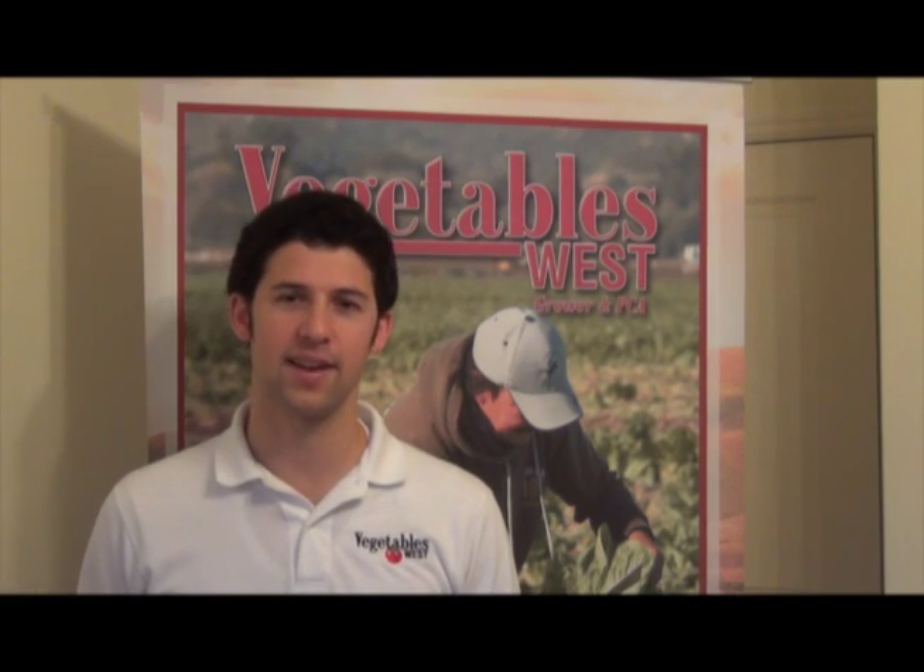Learn more about Joe's research in the coming issue of Vegetables West Magazine. I'm Matthew Malcolm, CaliforniaAgNet.com.